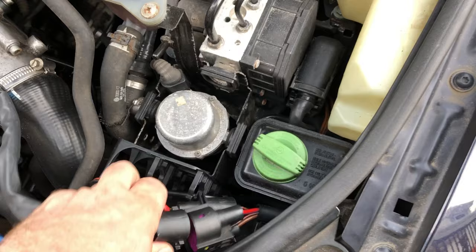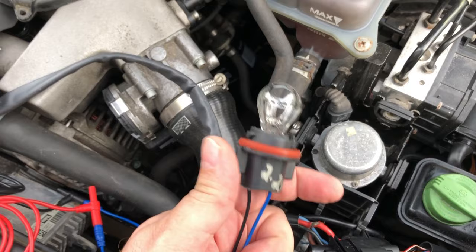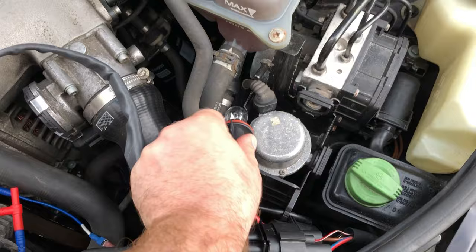We're plugged in and all is well — the light bulb stays off. That is enough for me to say let's put this fan control module in. That was pretty easy. Any questions or comments, leave them down below. Thanks!